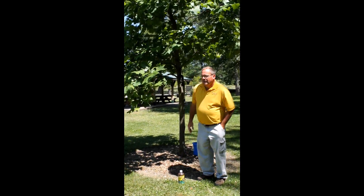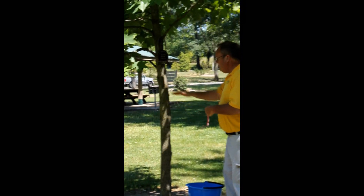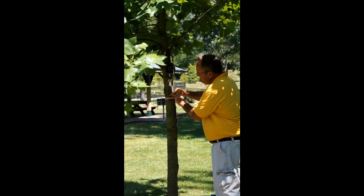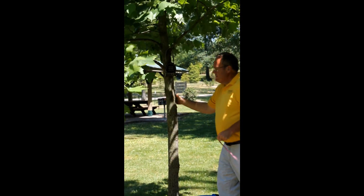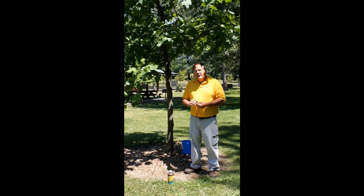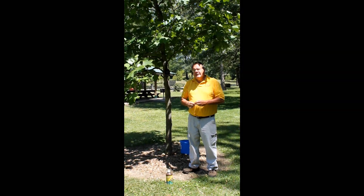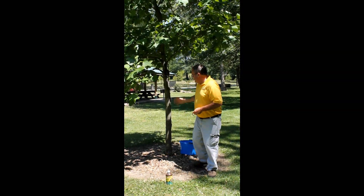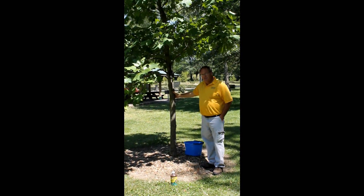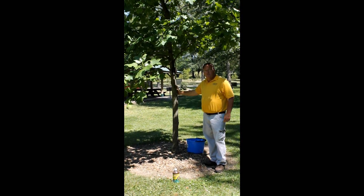We have to have a tape measure and we'll take a quick measurement here on this Tulip Poplar. At four feet we measure and calculate — right at ten inches circumference. So ten inches times one ounce per inch means we need ten ounces of product. We measure that out and then put it with a gallon of water for a tree this size, or two gallons of water for a larger tree.